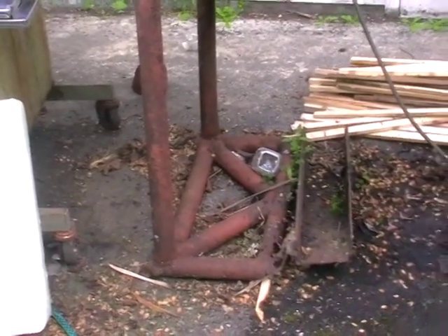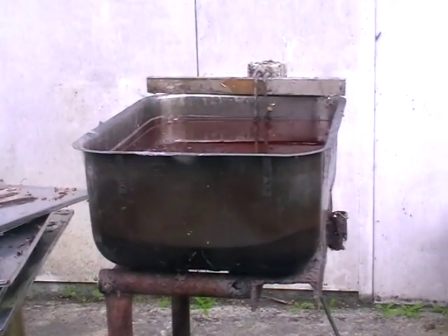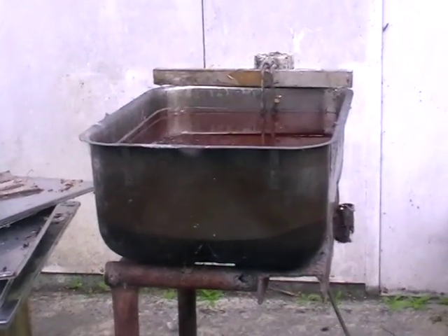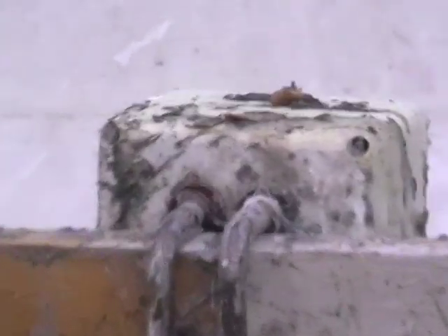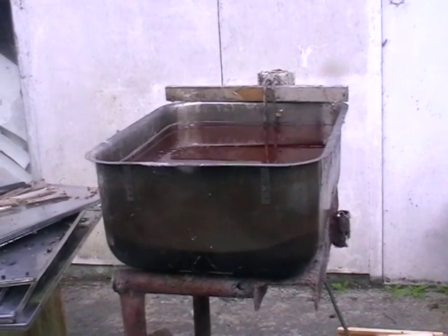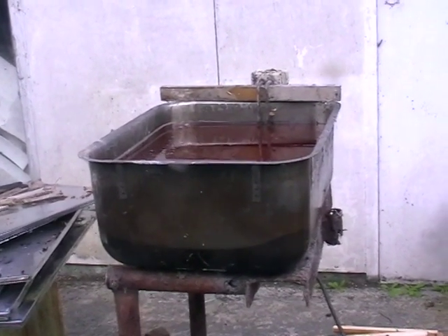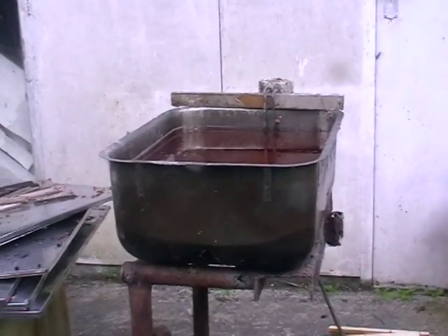There is some scrap steel there holding up an old commercial sink. I have welded the drain solid and filled wax in, and have made a strong heating element fitted inside. It only heats from the bottom, not up the side.